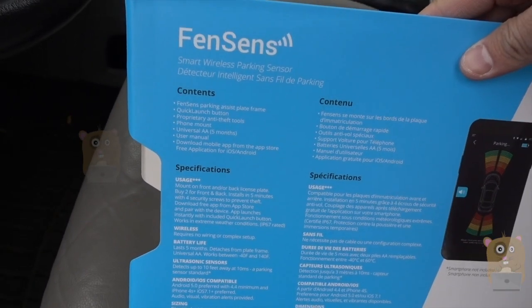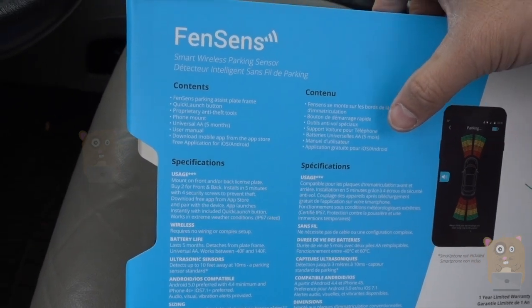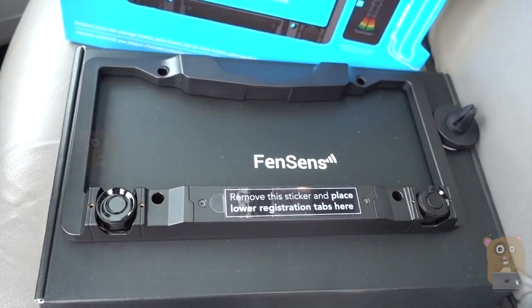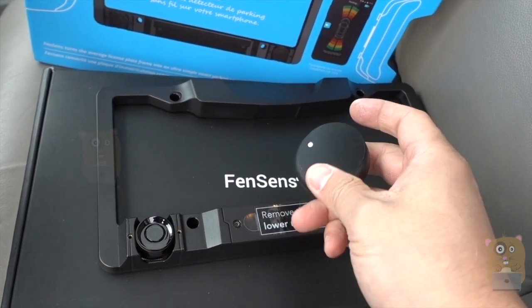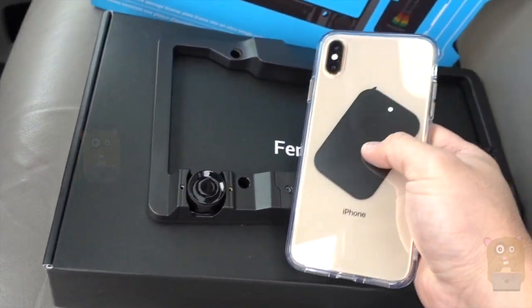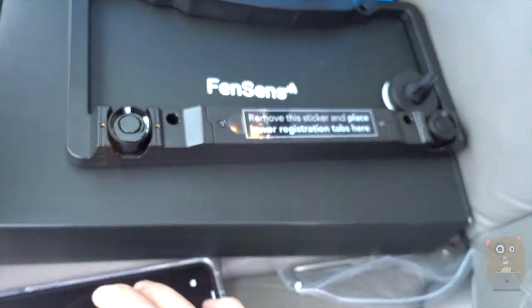Some of the highlights for this item: it came with the sensor, the quick launch button, anti-theft tools, and it also works with Android or iOS devices. For your smartphone, it came with a magnetic mount — two of them actually. One circular, the other one is a rectangular shape. I already have this on the back of my iPhone XS Max.